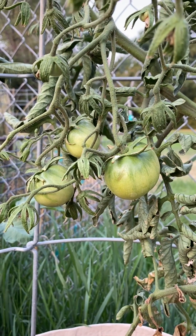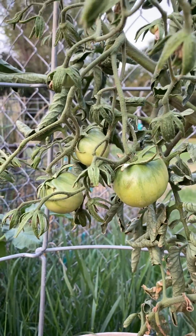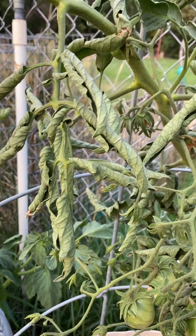Hey everybody, it's Lindsay from Garden Minutes, North End Organic Nursery. Do you have tomato plants that look like this, and are you afraid that something is wrong with them?